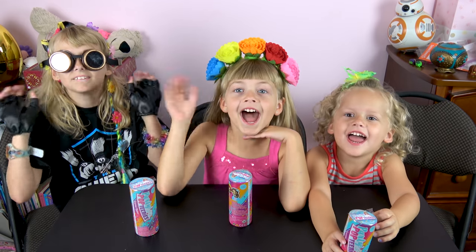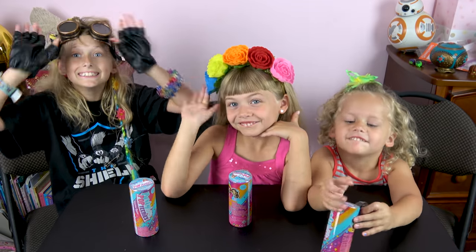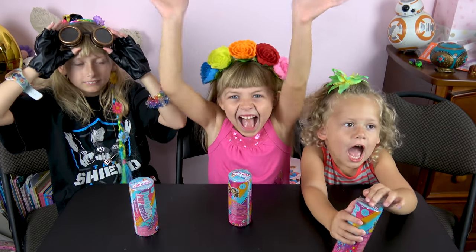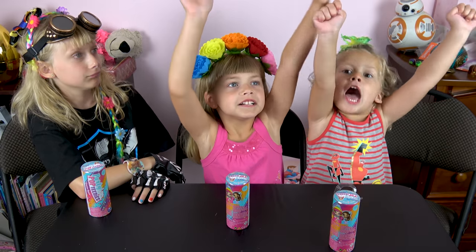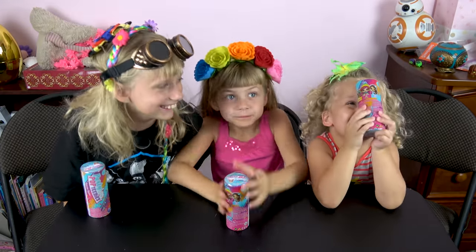Hi everybody! Welcome to our latest video! Today we have Party Poptinis! Find out what's in them!